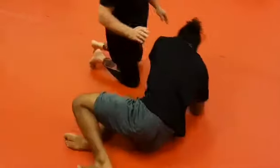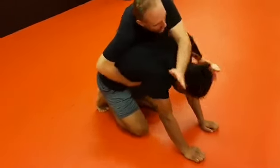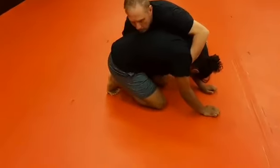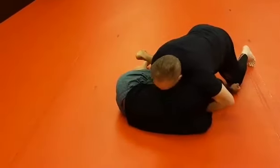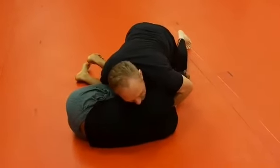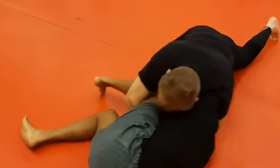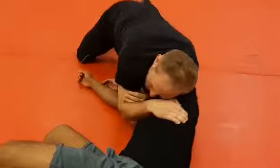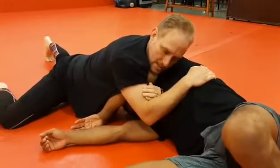So again on that one. So I'm here, heavy head pressure, drop around to catch the ankle. As I set back and hit, I now can drive under the thigh, S grip, bring the elbow in tight. Use your chin to help you clear the arm. Shoot the arm up, grab, and lock. As I'm moving, I move toward his head, over his head as I'm bringing that up.